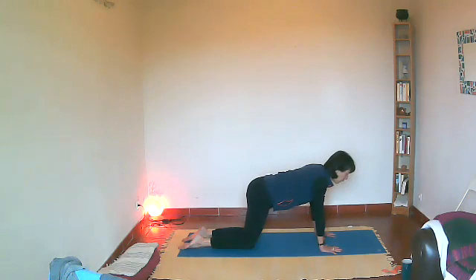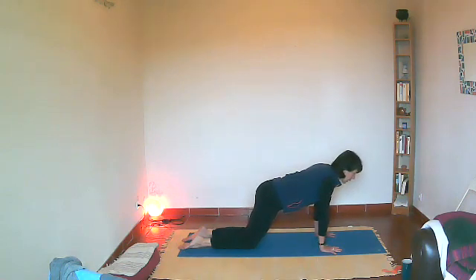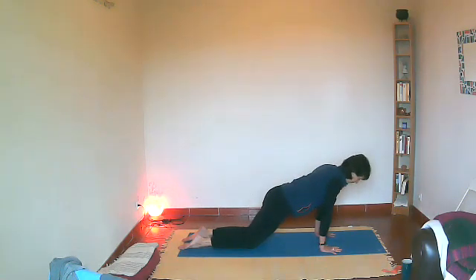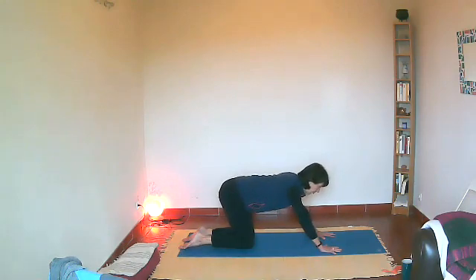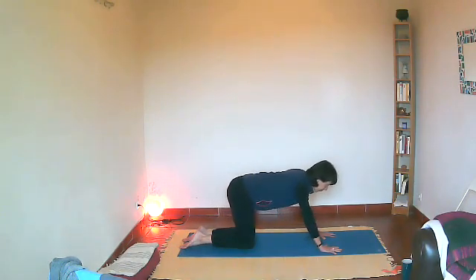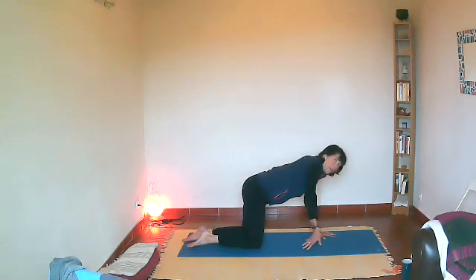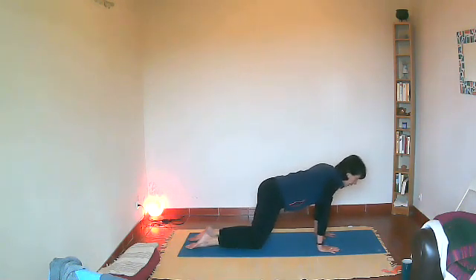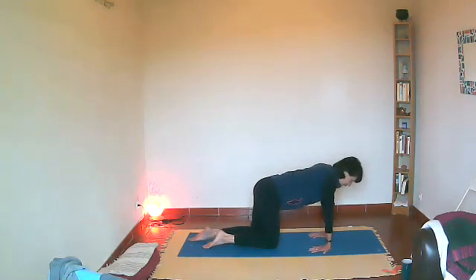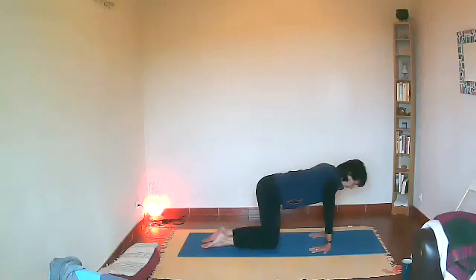Inhale and this time come a little bit forward, so bring your shoulders a little bit ahead of your wrist. If you have wrist problems be very mindful — don't go too far — but we're going to give our wrist a little stretch here. Move slowly, come forward and then come back, and you might feel good if you just push your hips a little bit back to lengthen in the wrists again. Now we're going to turn the fingers pointing back — this is going to be a big stretch in the wrist, so be mindful.